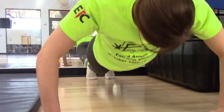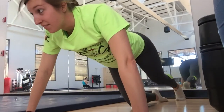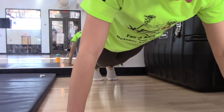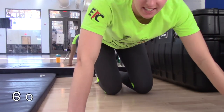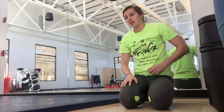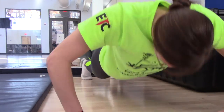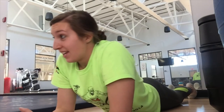51, 52, 53, 54, 55, 56, 57, 58, 59, 60. So we're at 60. 61, 62, 65. This is probably the worst form ever — so this is not a tutorial on how to do push-ups, just how to get it done.